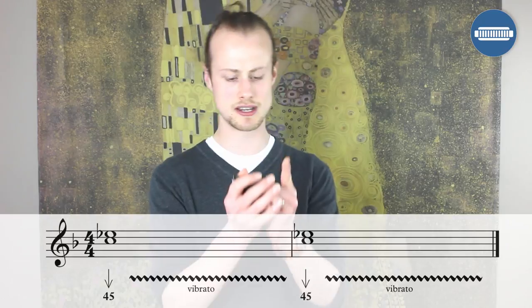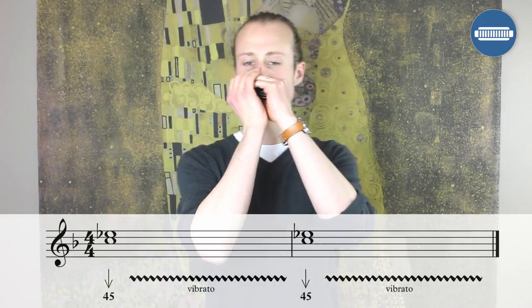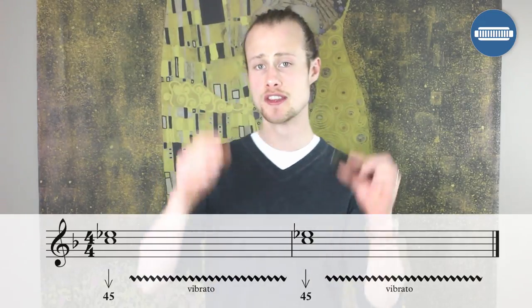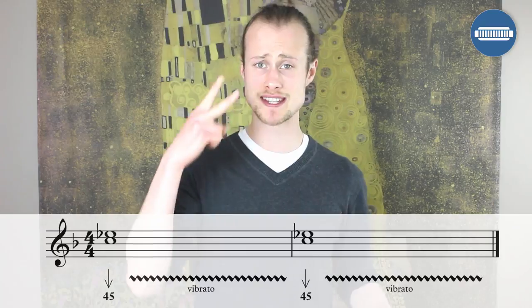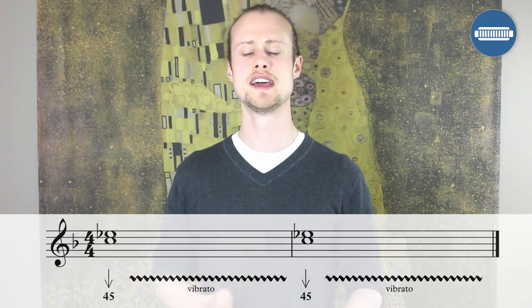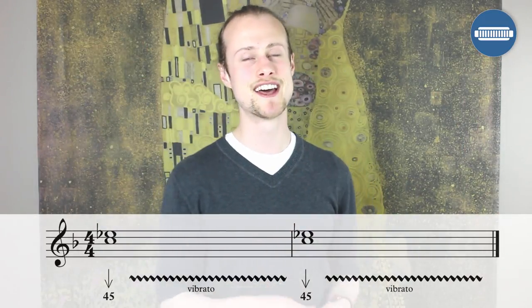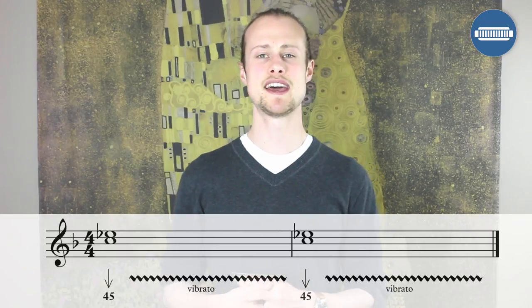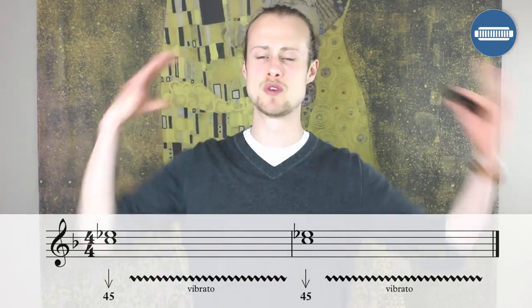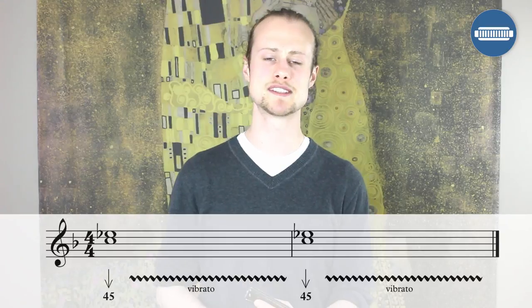So the first lick happens after two bars of the drum intro and basically we're playing a double stop — that's two notes played simultaneously. We've got the four draw and the five draw and you're going to hold it for an entire bar, then hold it again for another bar with vibrato. The main thing is making sure you're counting how long this lasts for. Although it is a four-beat-long note, you're allowed to take a breath at the end before you play the next bit.